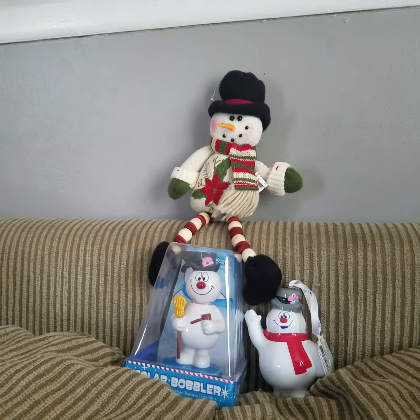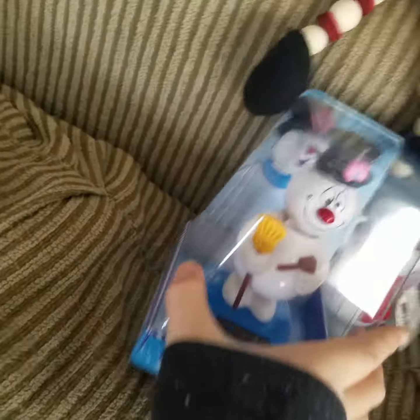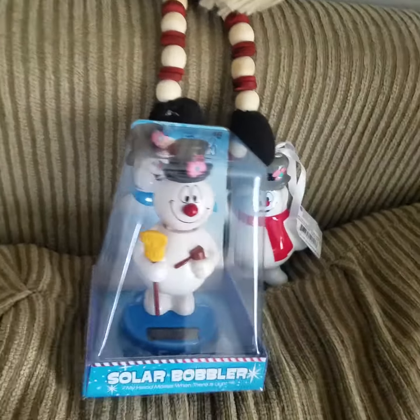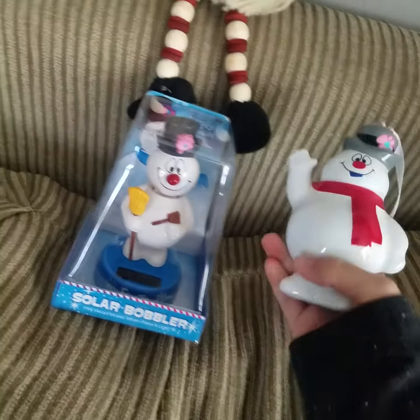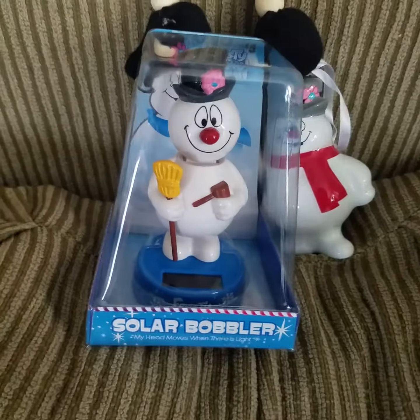Guys, welcome to Christian Noah's Fun Toys TV, and today I will be opening this Frosty the Snowman solar bobber thingy. I also got this while I was — when I got this, he's just back there. So let's get him opened up.